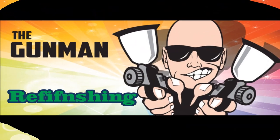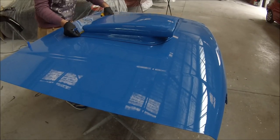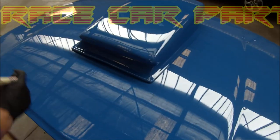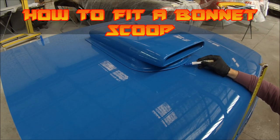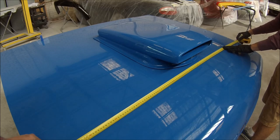Welcome to this episode of the Gunman. This is part 14 of the transformation of my XF Falcon into a tribute race car. The videos leading up to this one — we've done all the paint work, the racing stripes and all of that — and now we're fitting the bonnet scoop, or hood scoop.